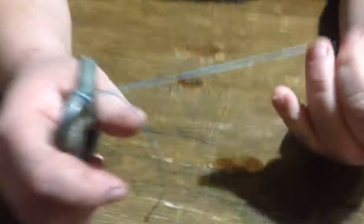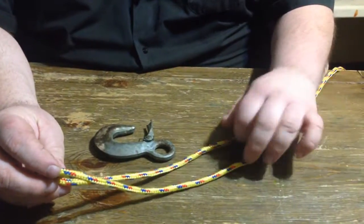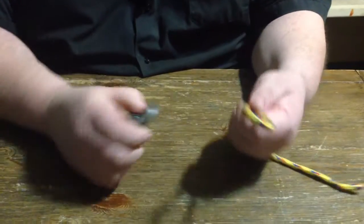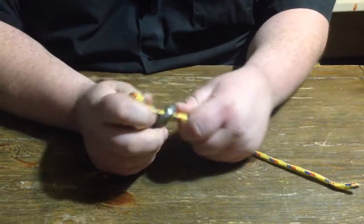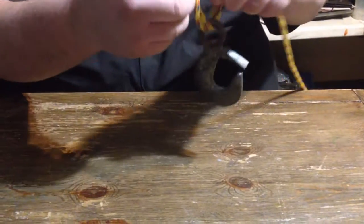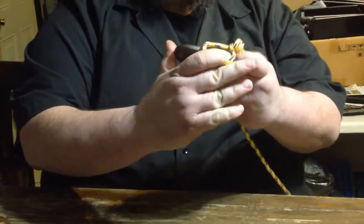This is a 150 pound test line. I'm going to show you one more time with rope so you can see it easier. Take your loop through the eye of your hook. You want to tie it in a knot, then take your loop over top of your hook.